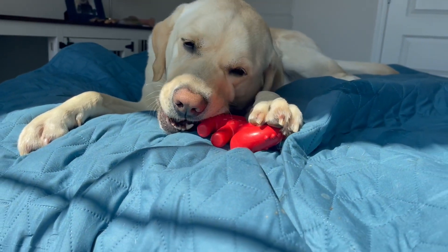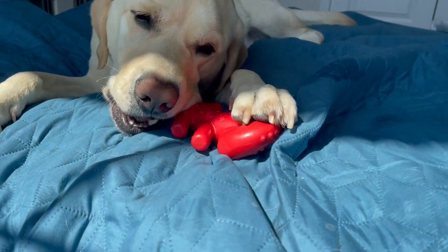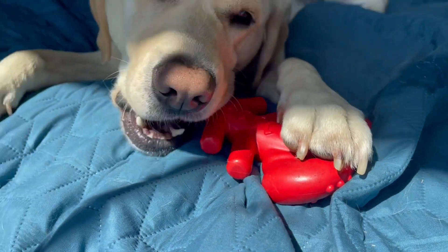Hey there, hopping on quick to share with you about this Boston Lobster dog toy. The company sent this to me so we can give you this up close look.